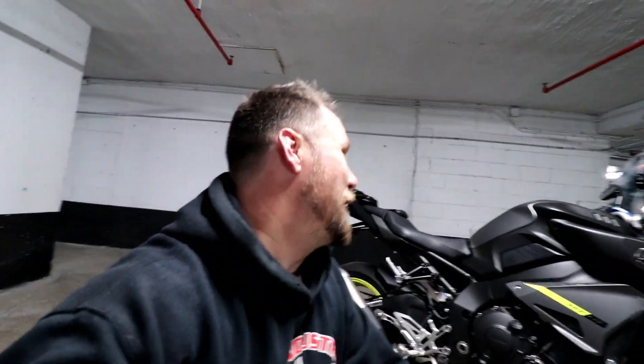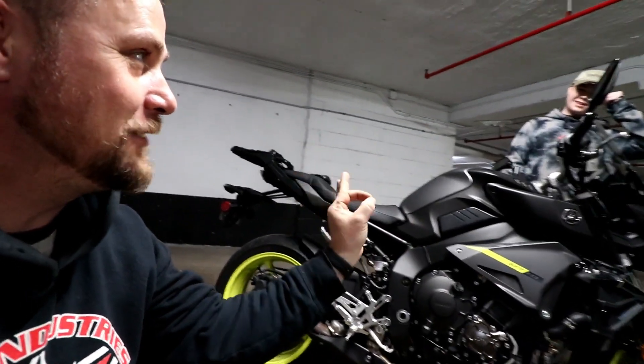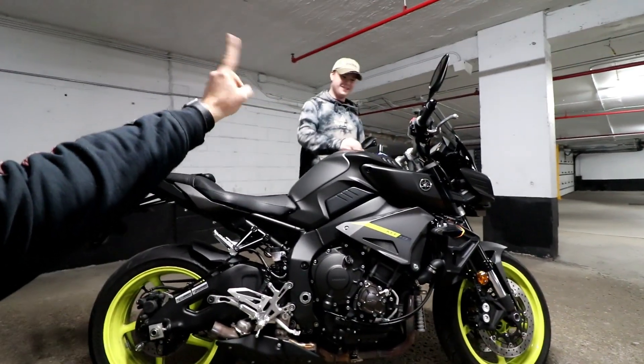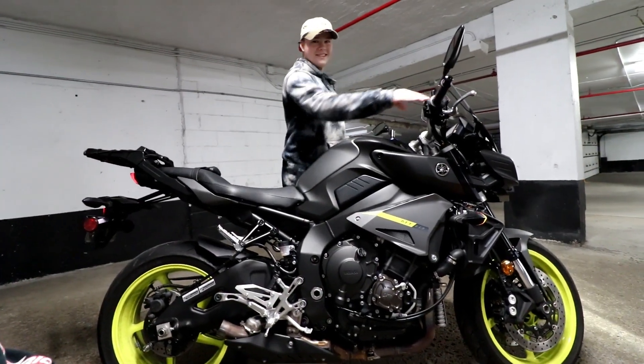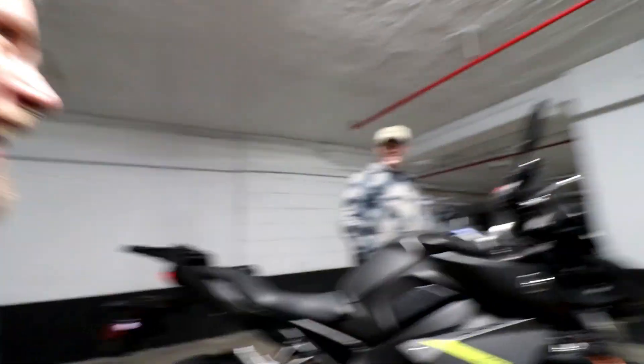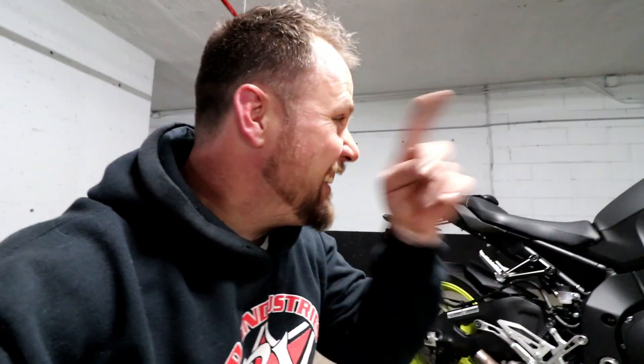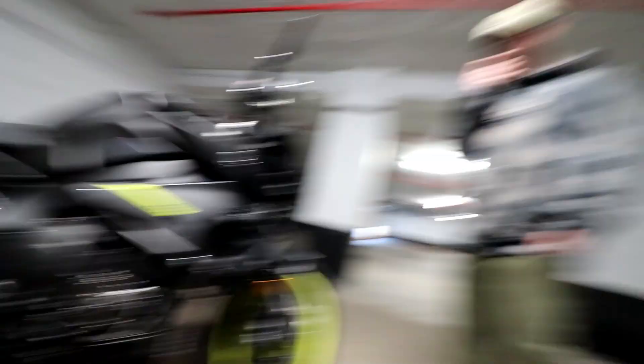Now we're going to do the fun part — sound test number two, which is no exhaust at all. Same thing: fire it up, wait a couple of seconds, then blip it to revs. In three, two, one, go. Not nice — that sounds like it's about to go to a drag strip. Literally not good, not good for the street, and not only that, it's ugly. Don't like it. So number three: let's do the install of the modified shorty.